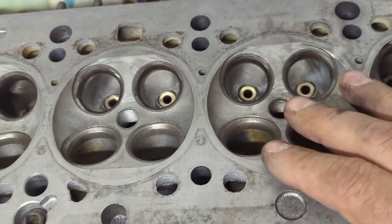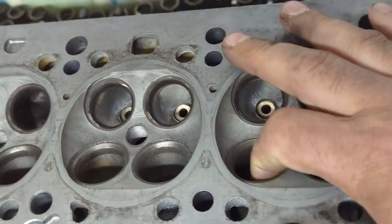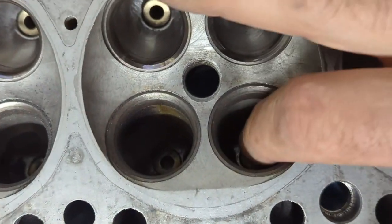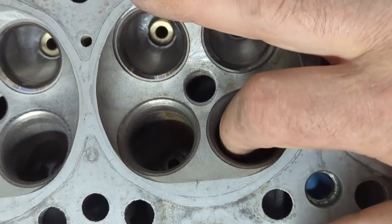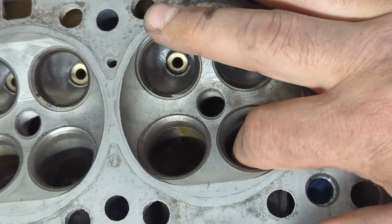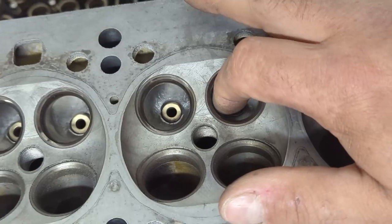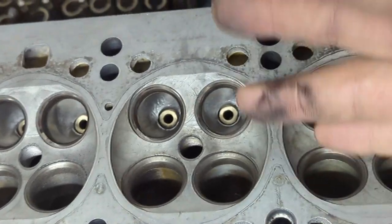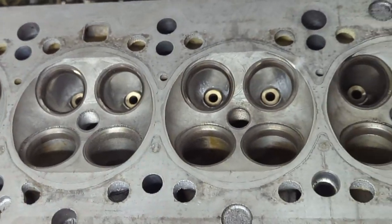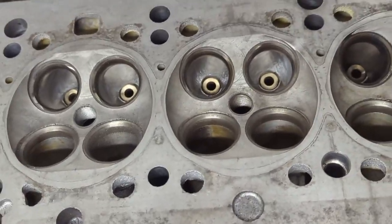I don't know if I'm going to polish the intake ports. People say that polishing intake ports is not a good idea because the atomization of the fuel won't be good if it's too smooth — that's why intake ports should remain a little rough compared to the exhaust ports, which you can polish smooth. This is all info I've been gathering from YouTube videos and reading online about cylinder head porting.